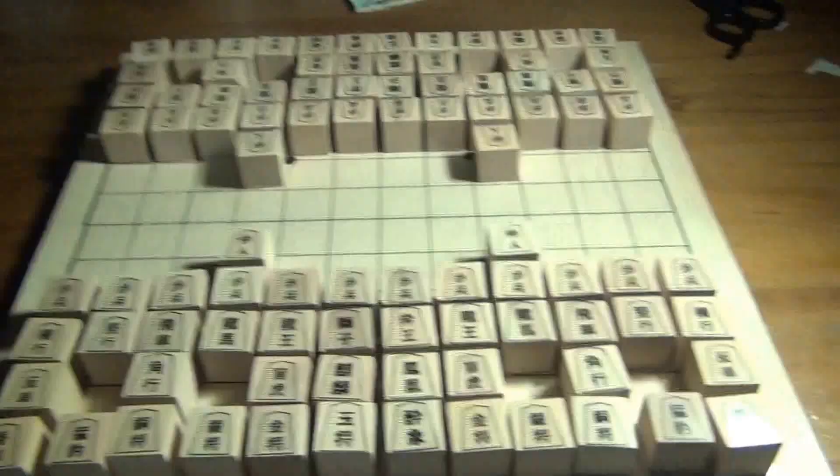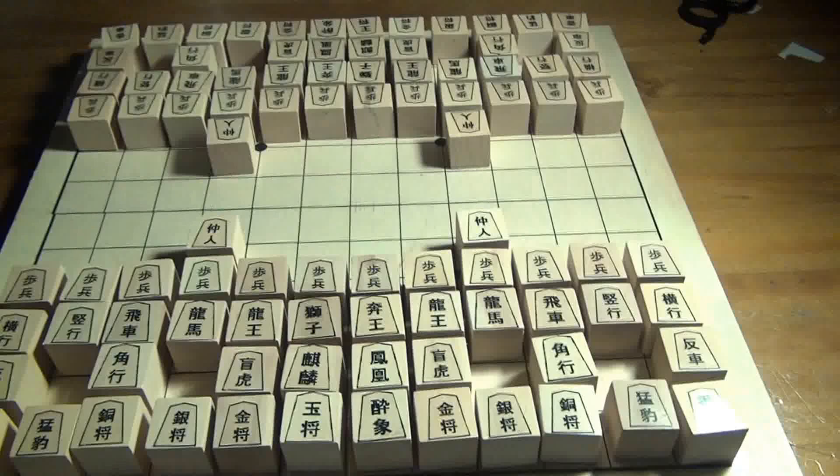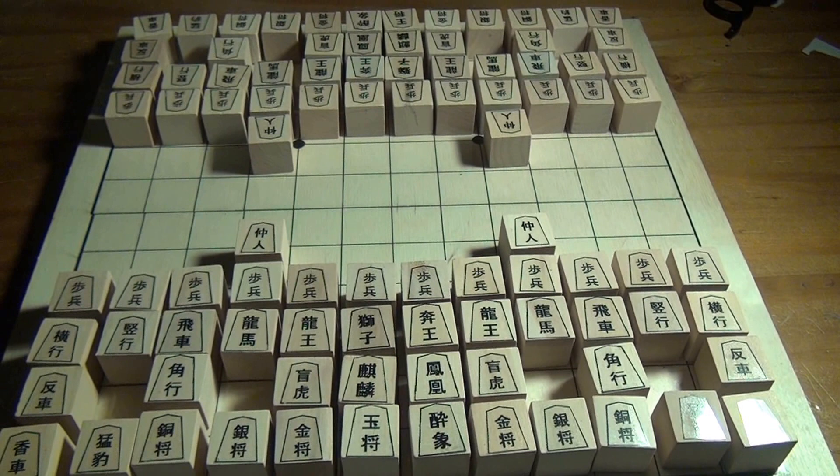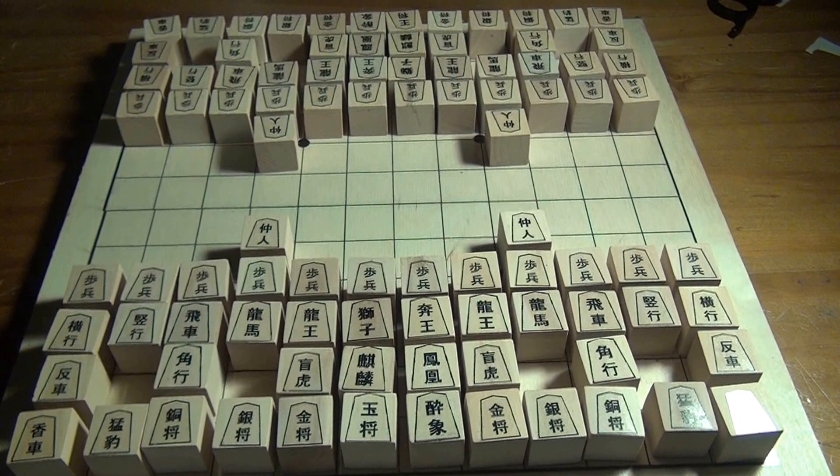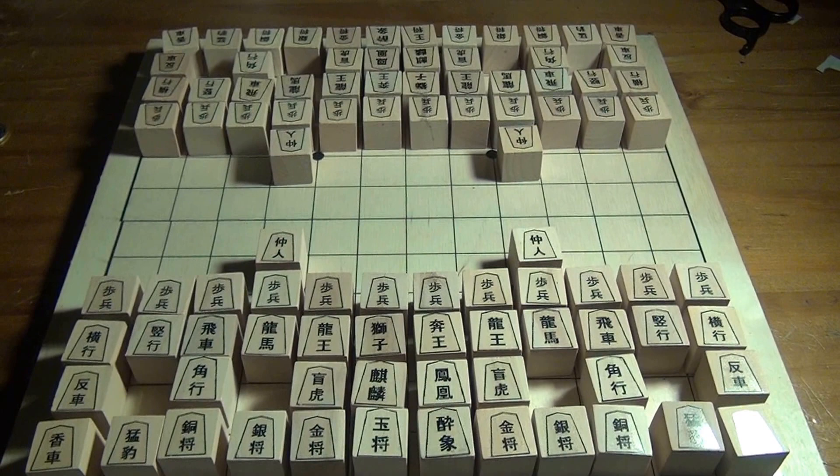Chu Shogi is played on a 12x12 board. If you're new to learning Chu Shogi, the good news is that there is no drop rule. So if you're used to playing chess, this should be very welcome news to you, because drops are — from what I hear — a rather difficult concept for people who have grown up on chess to master.